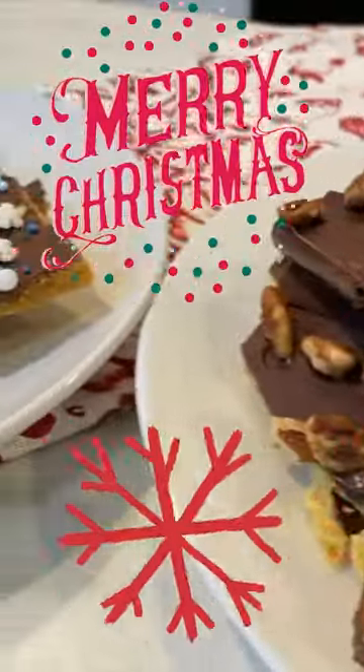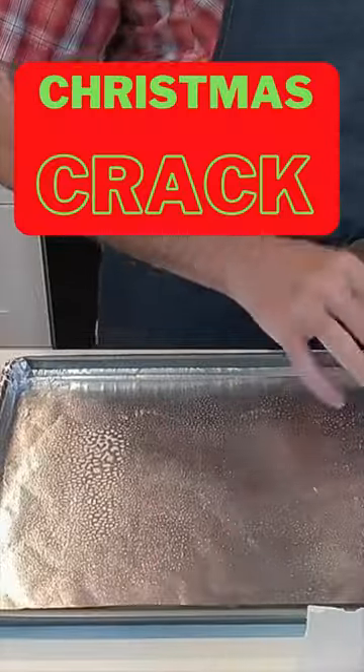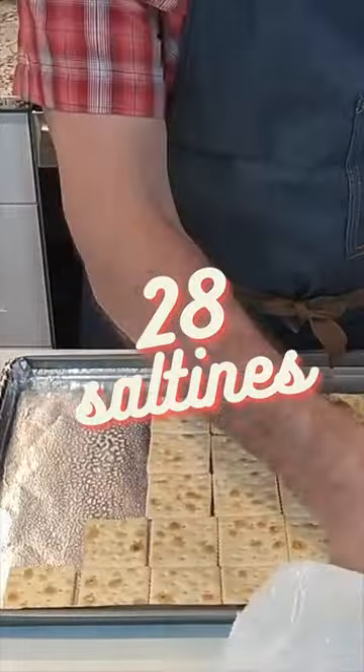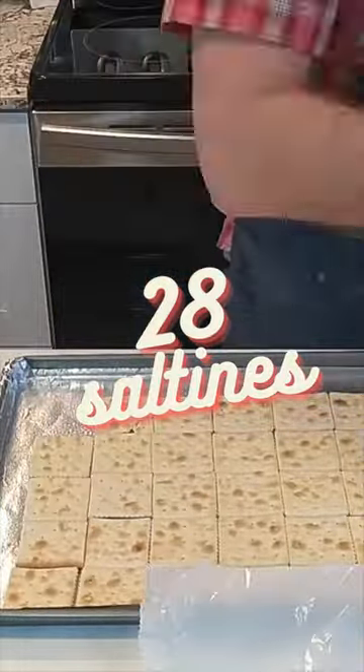Hi, I'm Matt and it's Christmas 2022 and we're making Christmas crack. The very first thing you need to do is put some saltines on a lined baking sheet and cover the whole bottom.